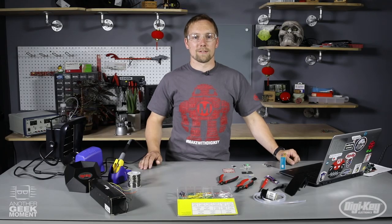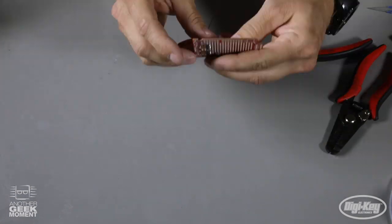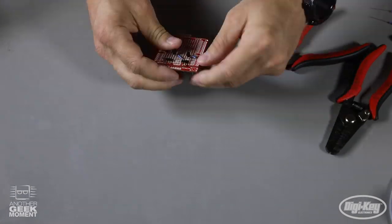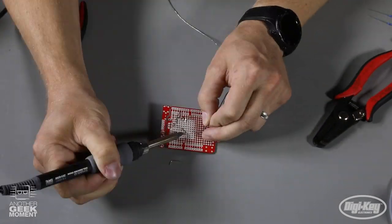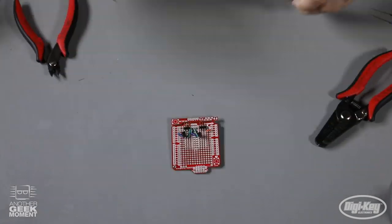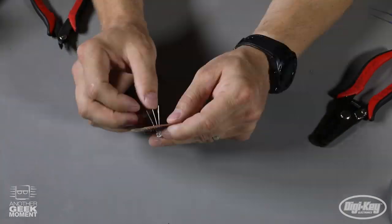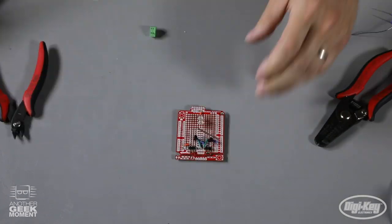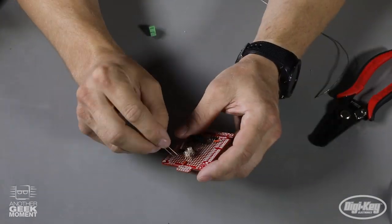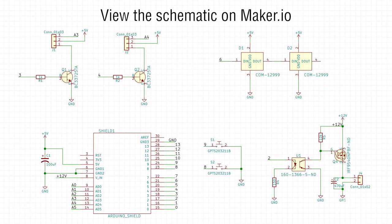Now that I have all my parts I'll begin assembling the board. When soldering components to a perf board, I like to start with the lower-profile components first. I have specific locations planned out for the components. I'll solder the lower-profile parts first, then move to the taller parts, and then solder the wires to make connections following the schematic, which is available on the maker.io project post.